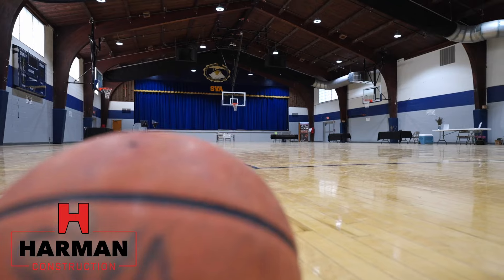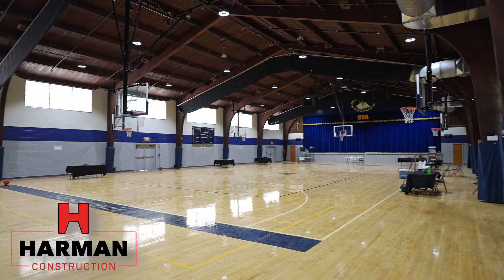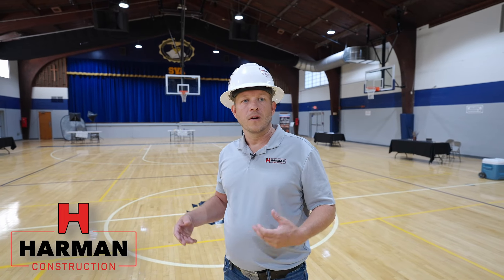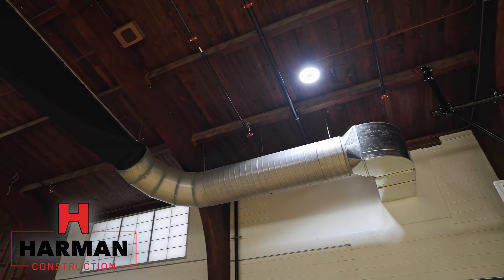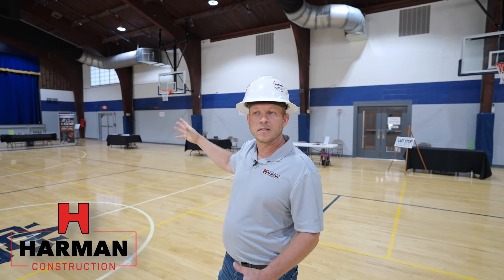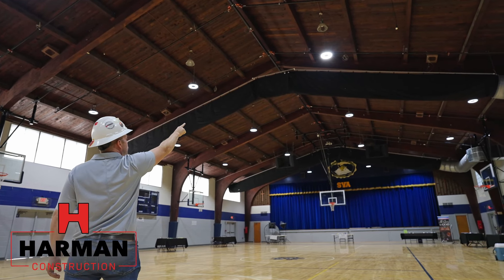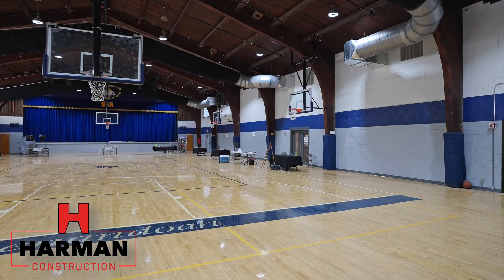We're in the gymnasium area. This was the existing gymnasium — there wasn't a lot of scope in here but there were some significant changes. Previous to our renovation they didn't have any conditioned space. They had heat but no air conditioning, so oftentimes they had to open doors or use large fans to get the heat out. Since then we've installed air conditioning systems and ran fabric ductwork which you'll see overhead. When the system turns on it inflates like a balloon and supplies air. It's also impact resistant, so a basketball or baseball can hit it without any damage to the system.